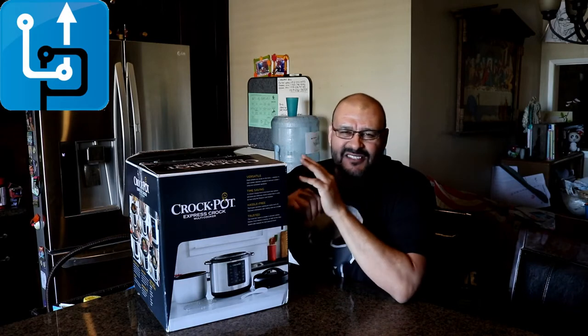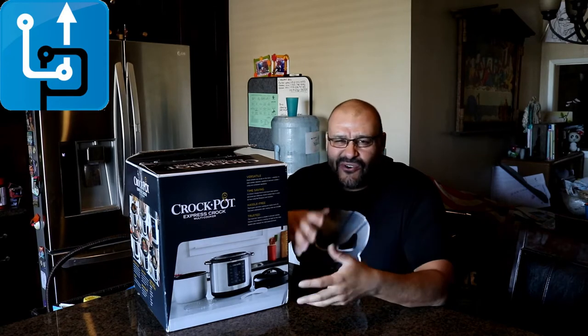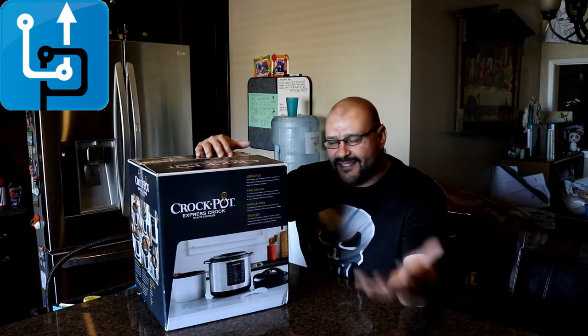I wanted to change my lifestyle — you know, eating fast food — I need to start eating more steamed rice, steamed food, steamed vegetables, steamed chicken, and a crock pot will be the case. If you want to take shortcuts in the kitchen, this is probably one of the best ones I've seen out there.